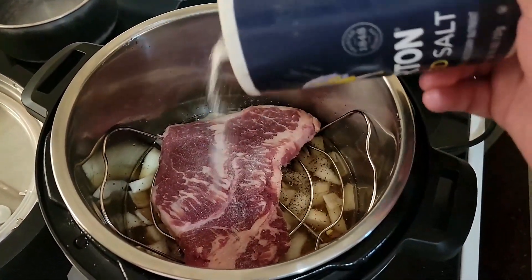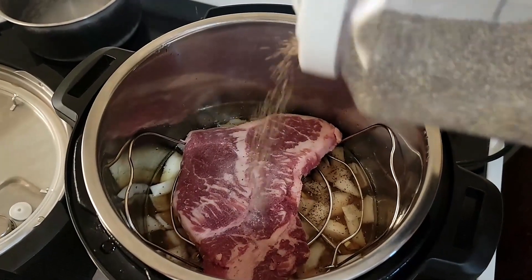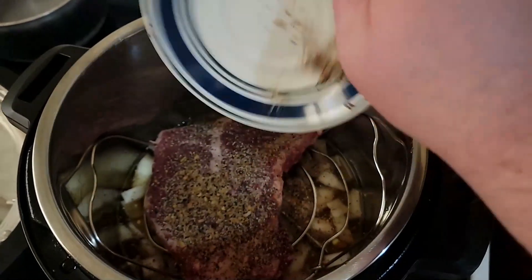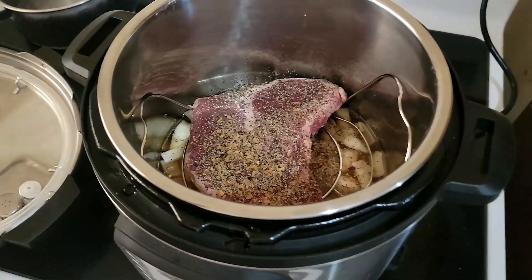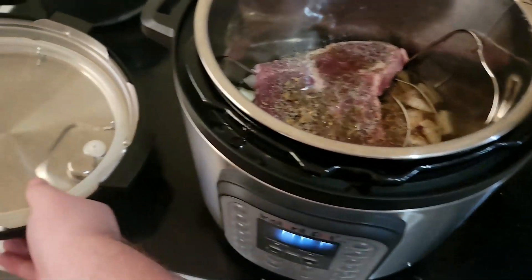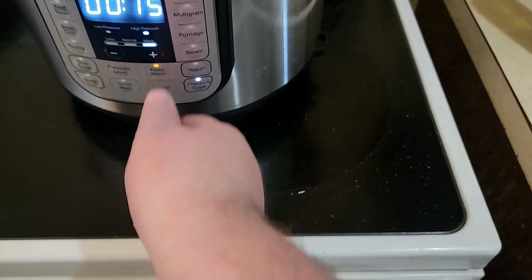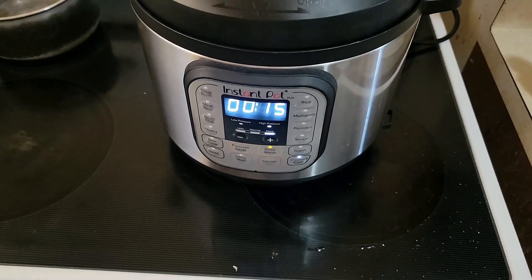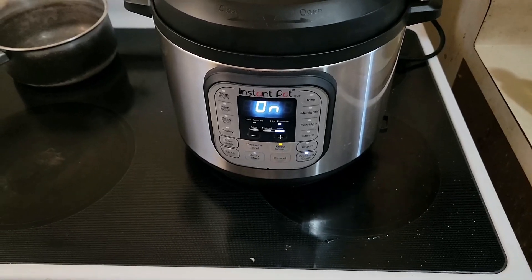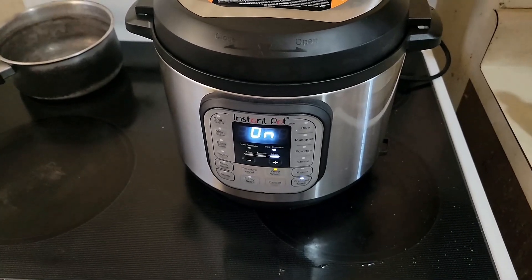A bit more heavy on this side than it was on the other side — good thing salt's good for you. And the rest of the seasoning. I wonder if I should put the oil on top — just a splash of oil. Now put the lid on and pressure cook that for 15 minutes. Make sure it's sealed. It's a pretty bold claim that it's going to go from frozen to medium done in 15 minutes with a four-minute wait time.